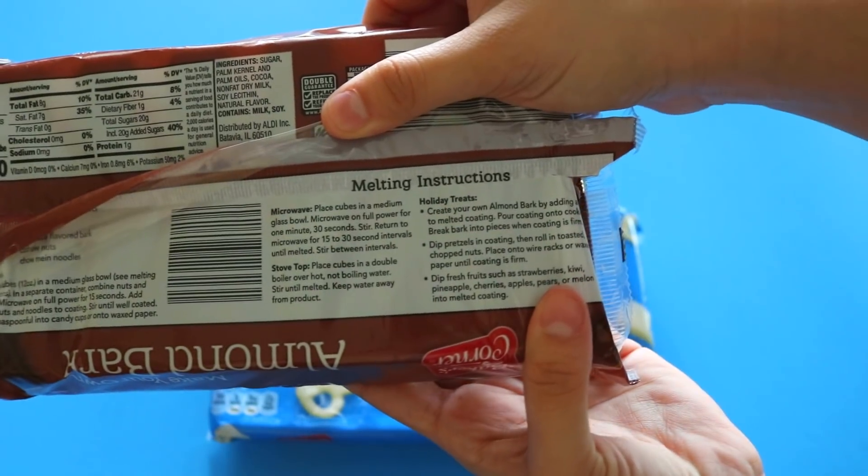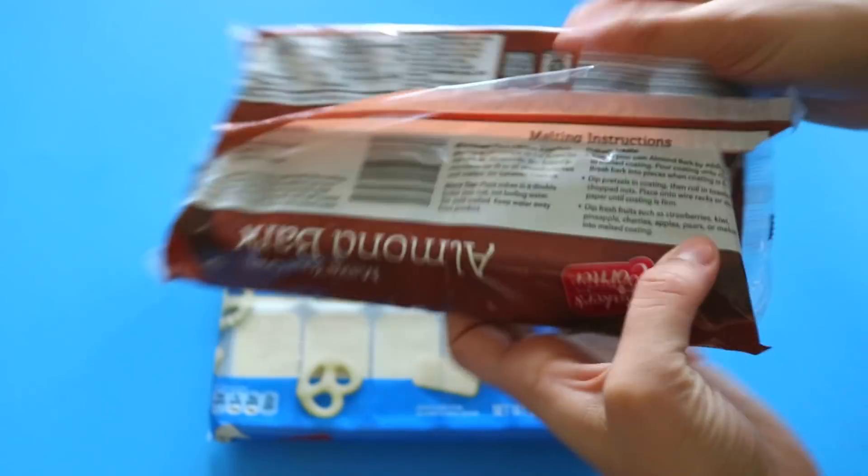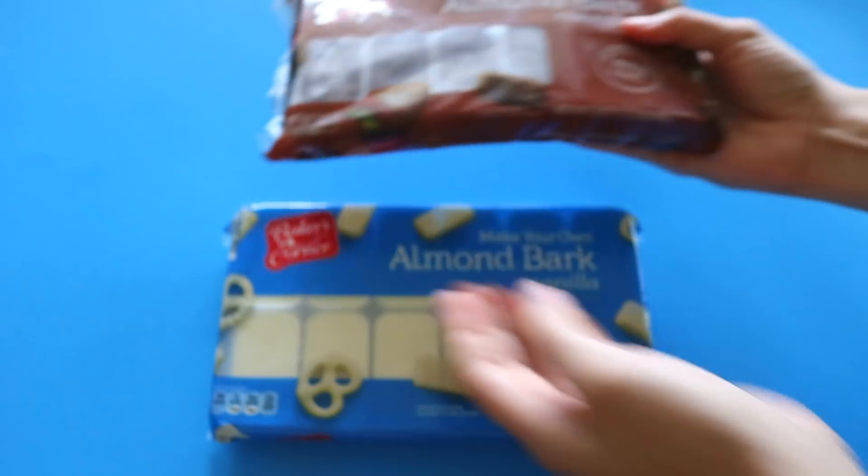They do have instructions on how to melt the chocolate on the back of the almond bark package. I don't recommend using real chocolate for this — like chocolate chips or a Hershey's bar — because you won't get that nice snap when you bite into your Cakesicle. But if you do know how to temper your own chocolate, then it's all good.